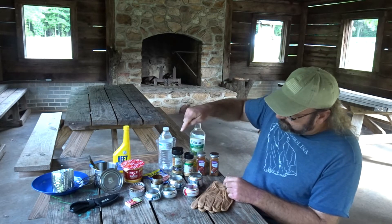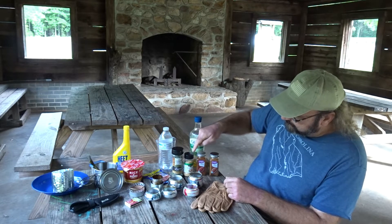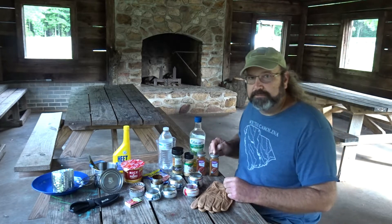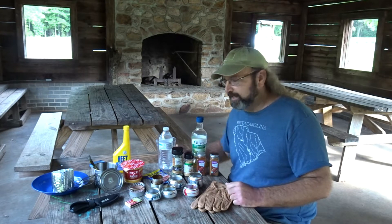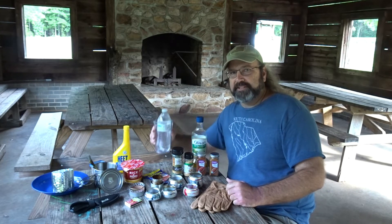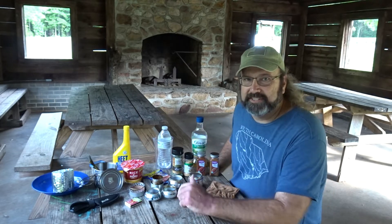And to ramp up the seasonings, we've got some chives, some minced onion, some smoked paprika, and some chili powder. I've got a little oil to start off the ham, and some water to cook it off. So let's get started, let's cook it up.